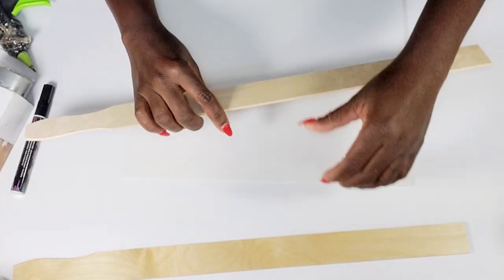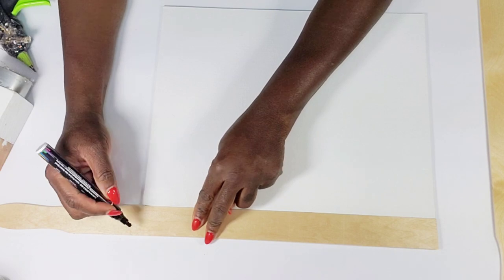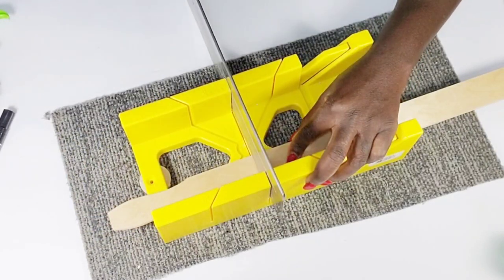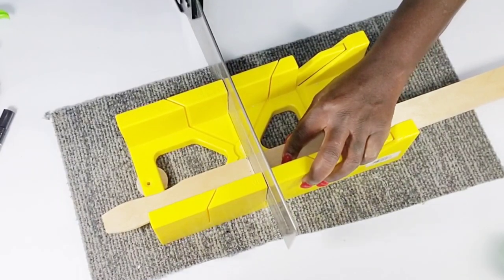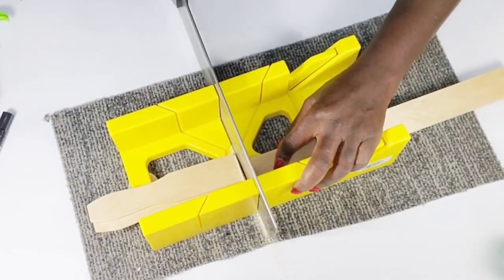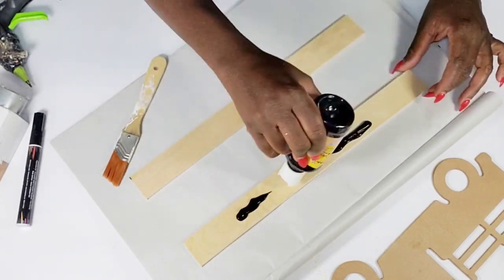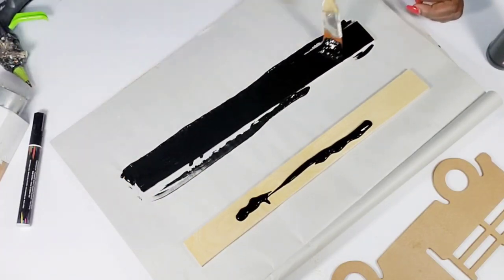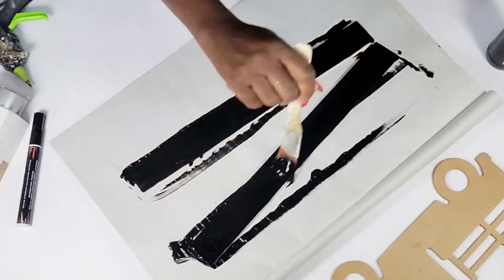I'm going to get started by first measuring how much of the painter sticks I need to cut off and then I'm just going to get my saw and cut both of them down. All of these DIYs today are really simple but I think they came out really cute. I have only done one other Halloween DIY video and that was last year, so I'm going to link that in the description box below. Now I'm going in with that Dollar Tree black paint to paint over these painter sticks.